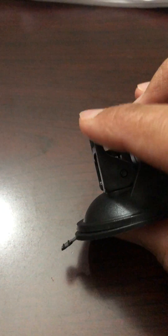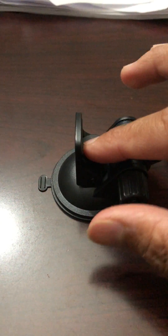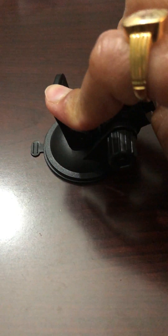What I want you to do is make sure that this locking latch is up like that. Then what you really want to do is put it on your car's windshield, and while pressing the mount down on your windshield, press it down from here and then simply just pull this lock latch...